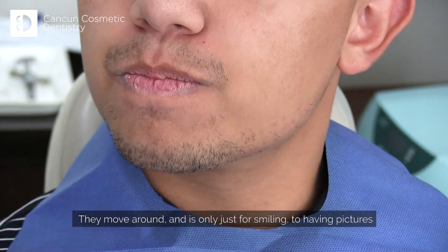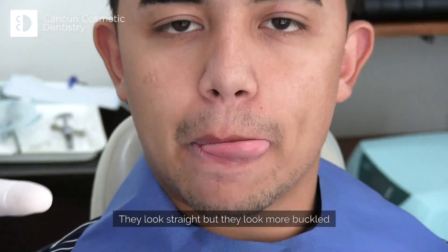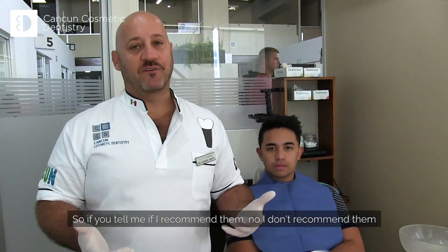It's only just for smiling, for having pictures. See how they look more buccal — they can look straight, but they look more buccal. They look bulky. So if you ask me if I recommend them — no, I don't recommend them.